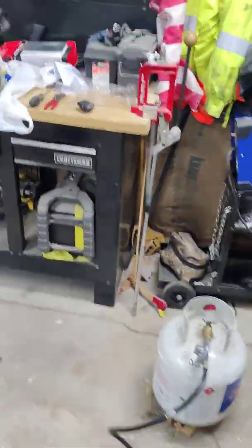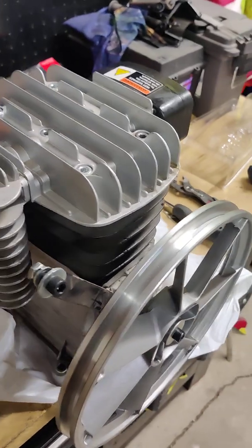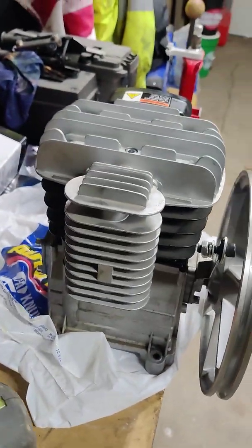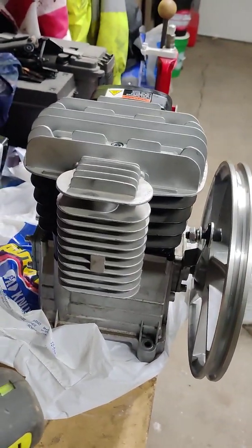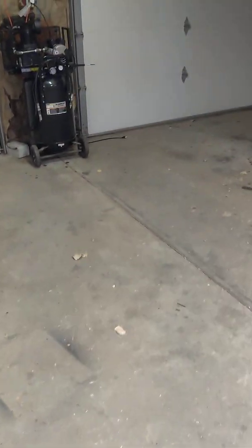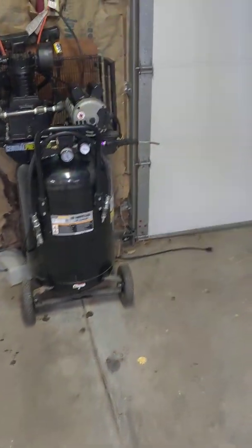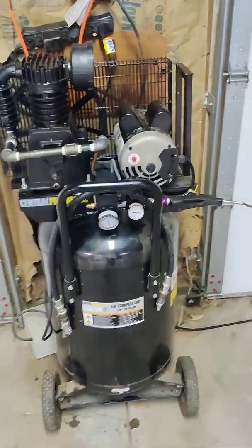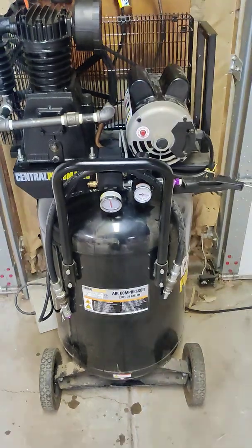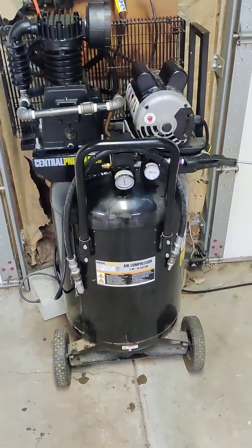The biggest issue I ran into was with the original pump that came on it. It ran my impacts and stuff well enough, but it took seven, seven and a half, eight minutes to fill the tank. And when you'd run it down to 90-100 PSI, it took another five minutes to fill back up. So it was just slow.